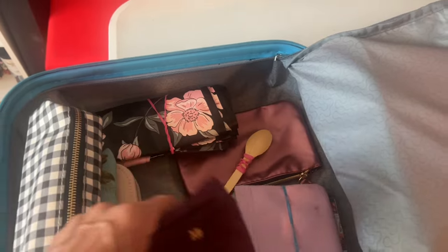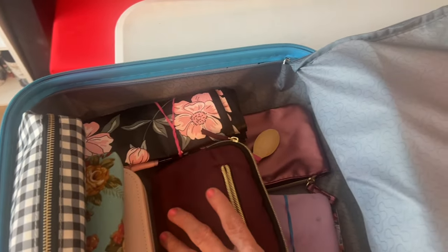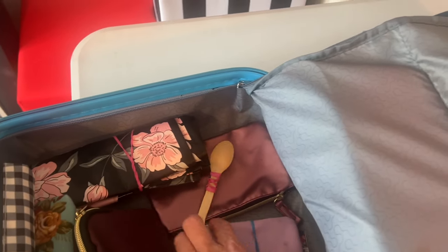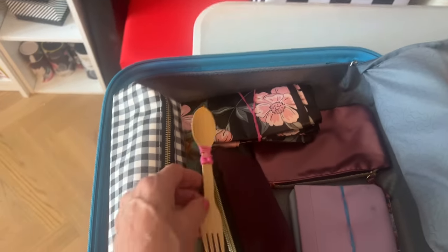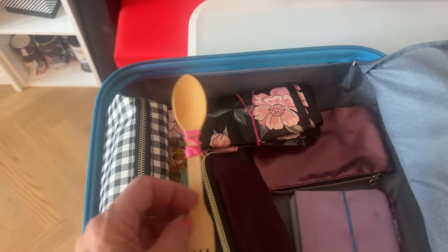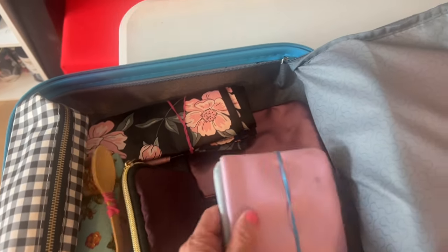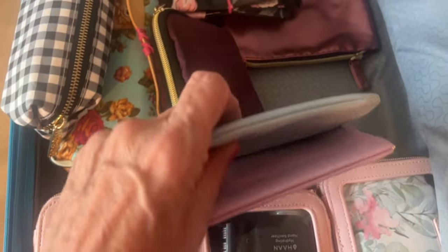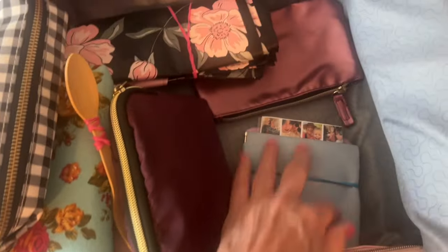I've got an ankle brace because I often have weak ankles. This is my infamous spare spoon and fork — I don't know why I carry that, but I always have one in my suitcase — and a rubber band just in case. This is just some little pictures I always take with me of family, and some cards and things that I don't want to lose, tucked away in there.